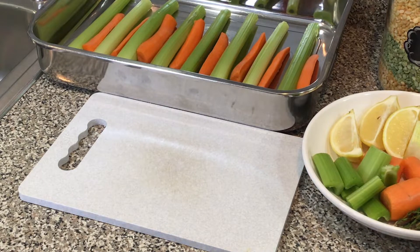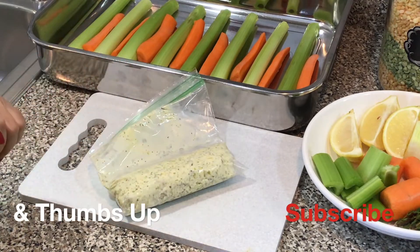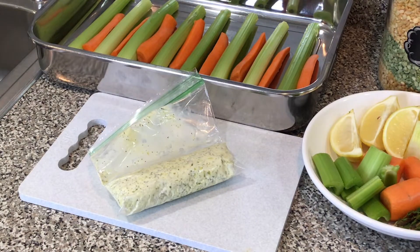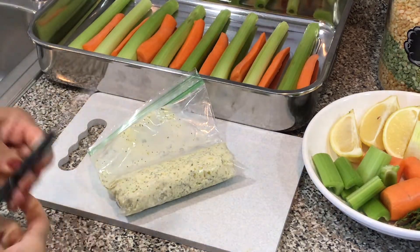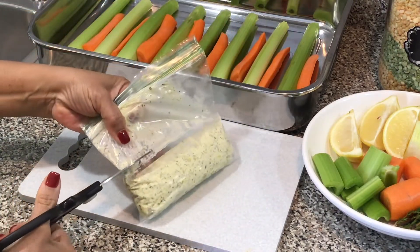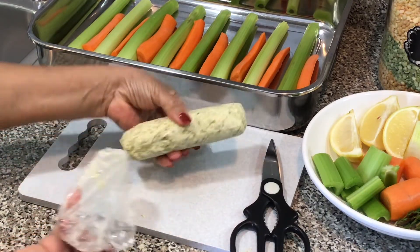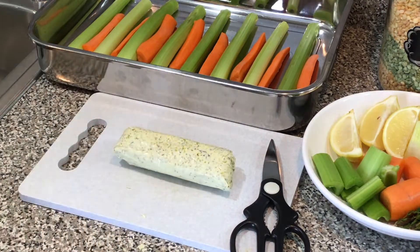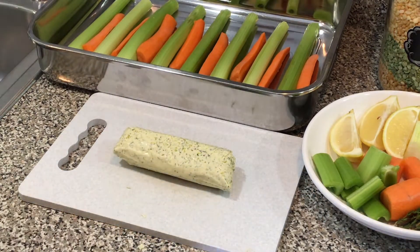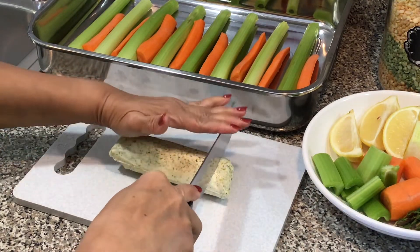All right everyone, let's get this turkey in the oven. I went ahead and preheated my oven at 325 degrees. I took my herb butter out of the freezer — I'm going to cut this. And now I'm going to cut that into about quarter-inch size discs.